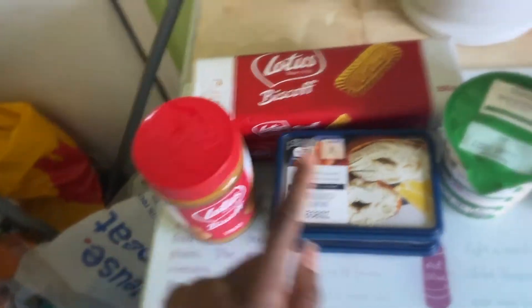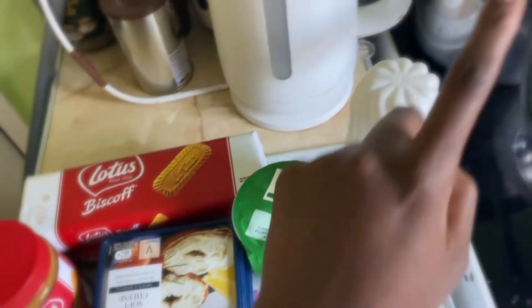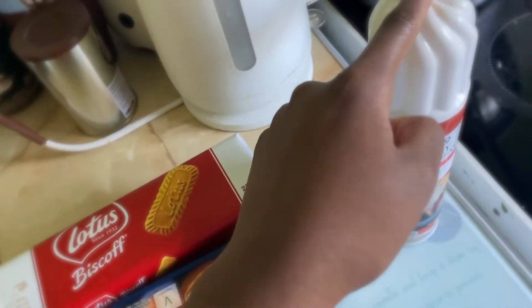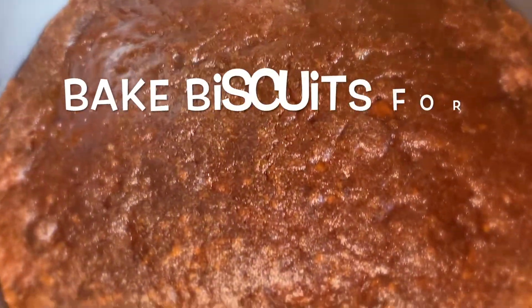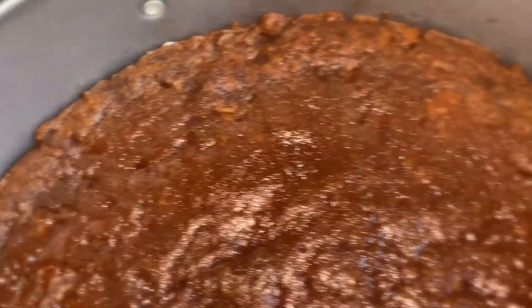We're gonna use Lotus biscuit spread, some soft cheese, some whipping cream. We're gonna take some Lotus biscuits — it says 350 grams on the ingredients — so I'm basically just gonna put the whole pack into the blender to crush them, because I can't be bothered to crush them myself.